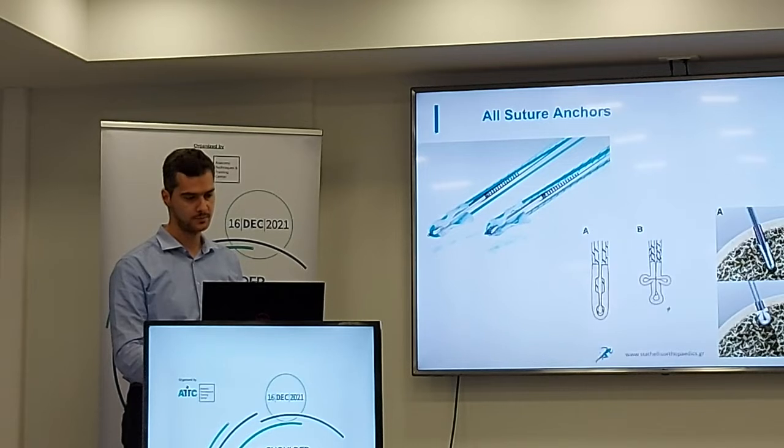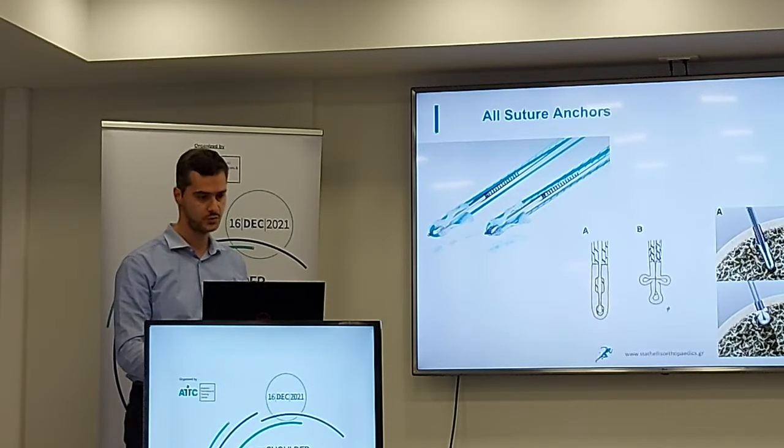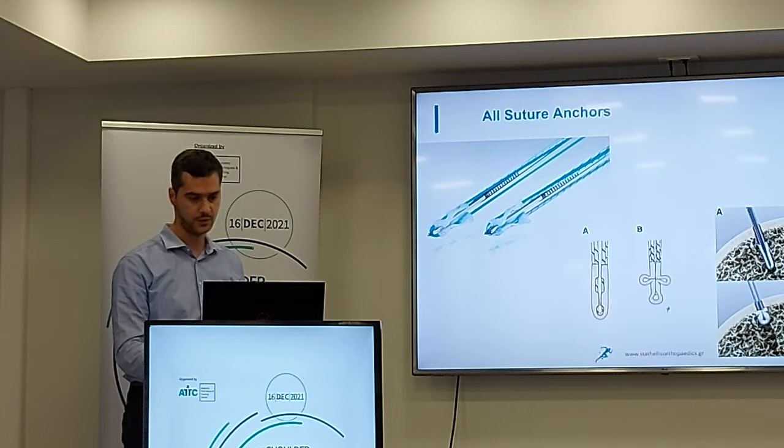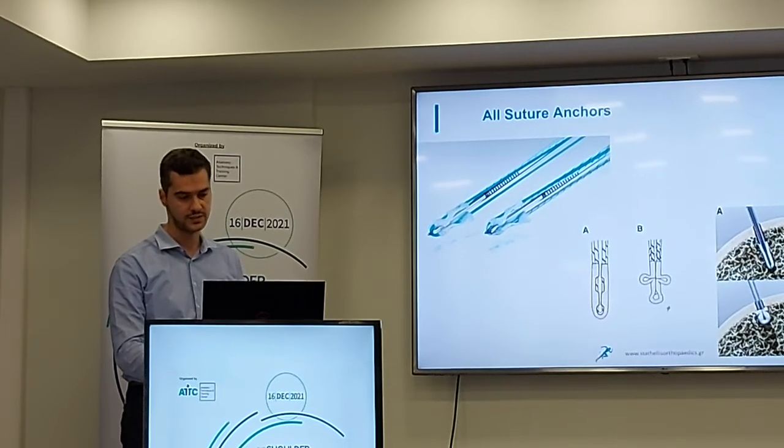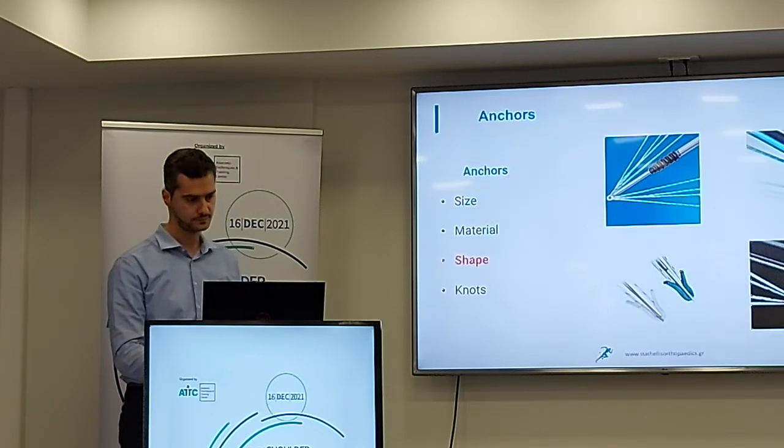Here we see an example of an osteoinductive anchor. We drill the bone and after drilling, we put inside the bone the cancellous portion of the anchor. When we pull against the cortical bone, we form the anchor like a bone and we have resistance from the cortical bone under the surface. This is the shape of the anchors.